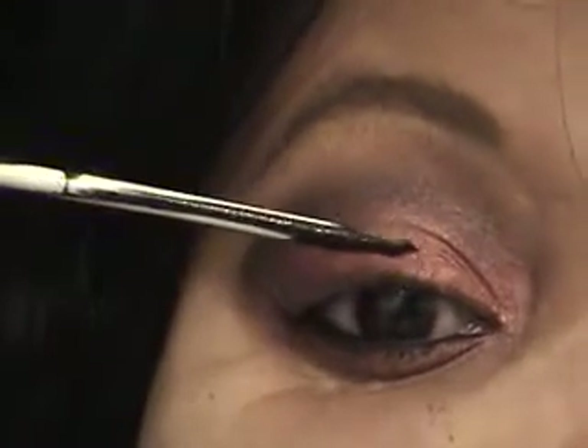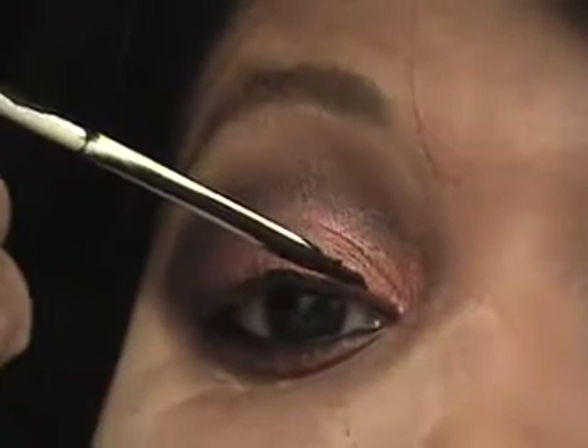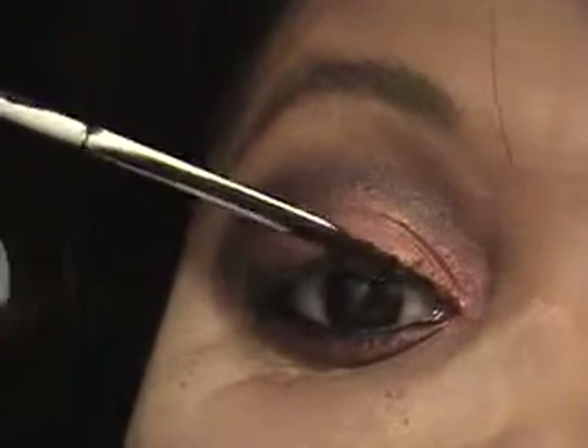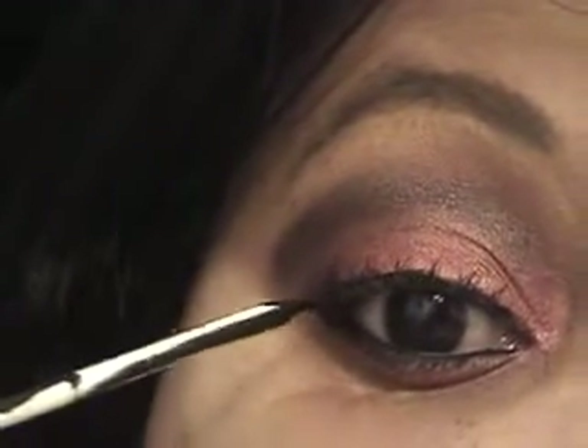Just use any kind of black liner and line the top of your eyes. This look is very, very easy — it's not really a whole lot of work that you gotta do.